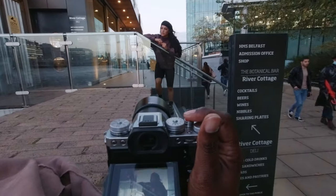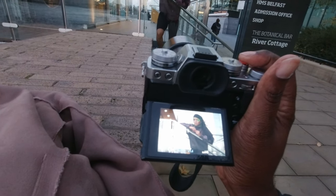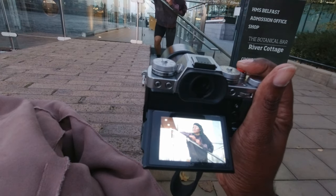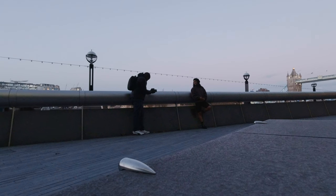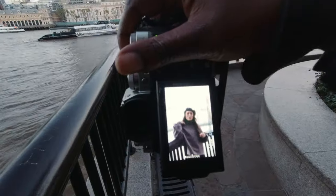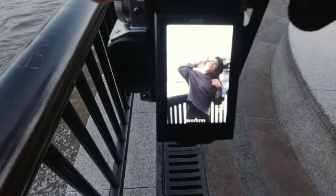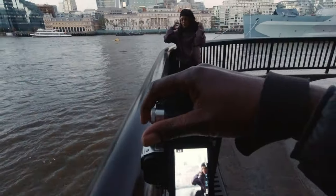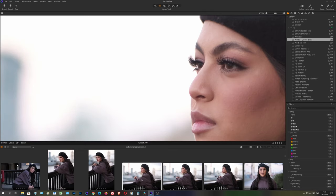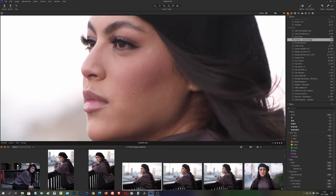Now for the firmware update. I've updated the camera and taken it on another shoot — a low-light shoot to test it in a more challenging situation. The autofocus is better; it wasn't bad to begin with but it's gotten more responsive. You can feel it in the camera — it feels a little bit more sure.